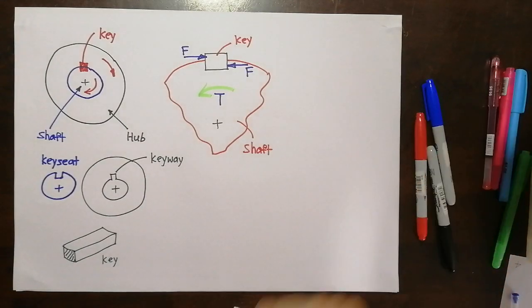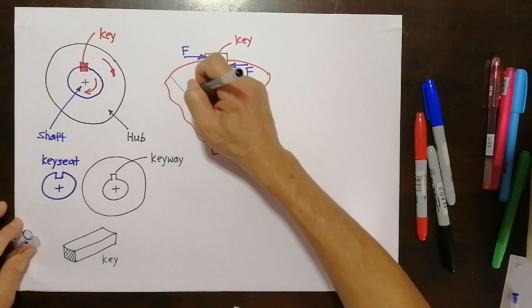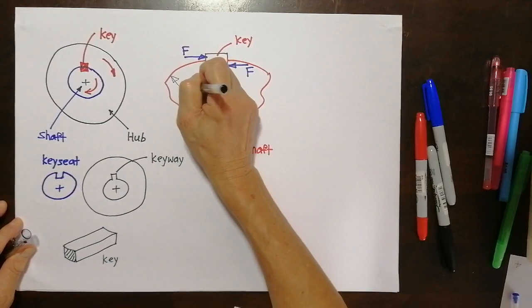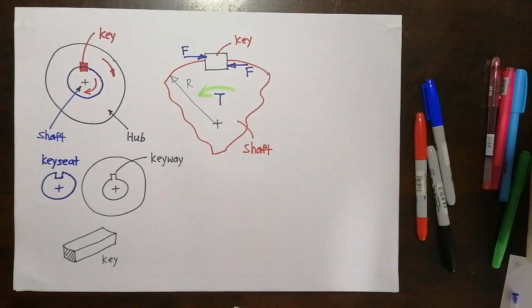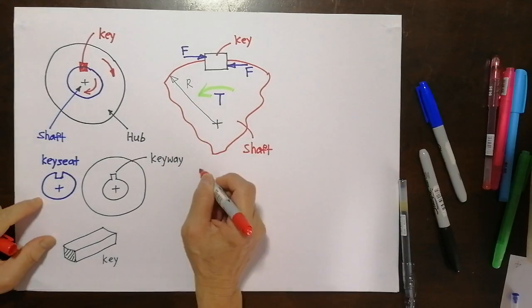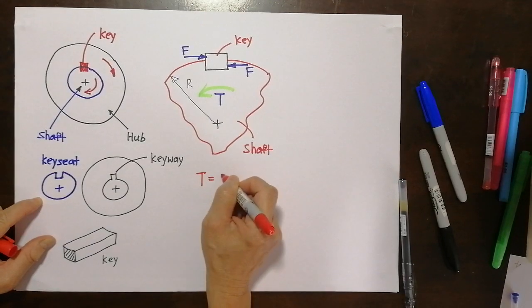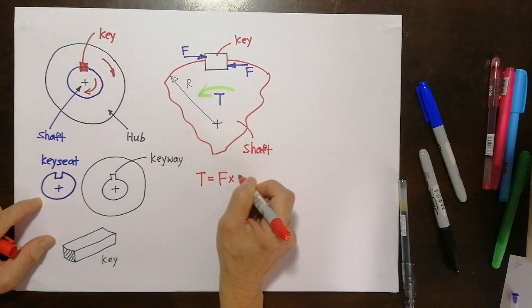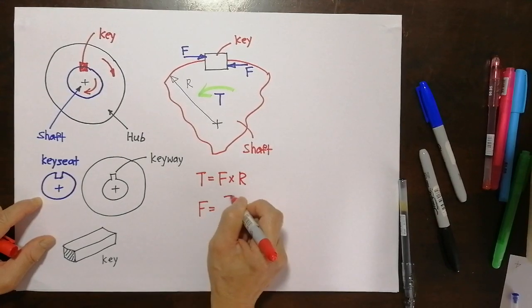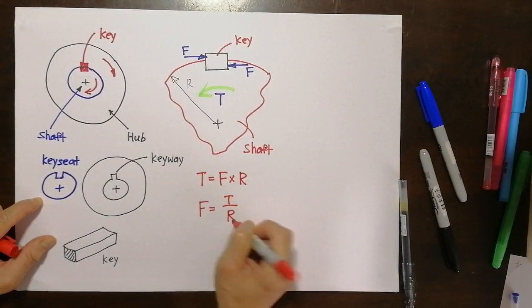Let me put in the radius of the shaft. Now how is torque, force, and radius related? It's related by the equation you studied in year one: torque is equal to force times radius, or we can say force equals torque over radius.